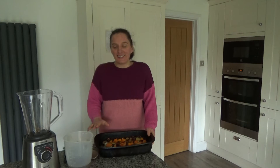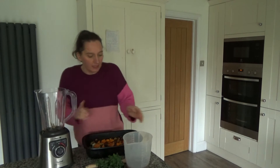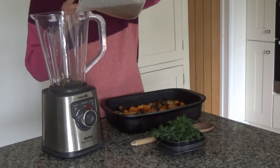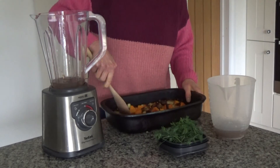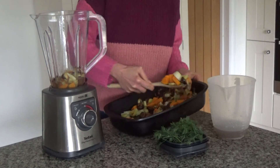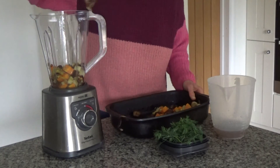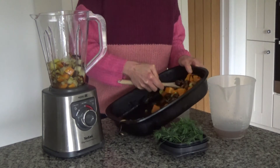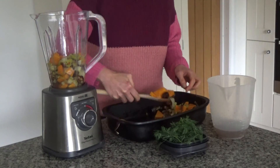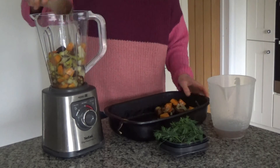The butternut squash, chestnuts and leeks have cooled completely. Now I'm going to put them into my blender and blend them with some stock — I'm using chicken stock here, but if you want to keep it vegan or vegetarian, please use vegetable stock. I'll add a little bit to the bottom to help it blend, then scoop the vegetables in. They smell delicious! I'm going to leave a few pieces of butternut squash, leek and chestnut aside as a garnish for the end, and put the rest into the blender.